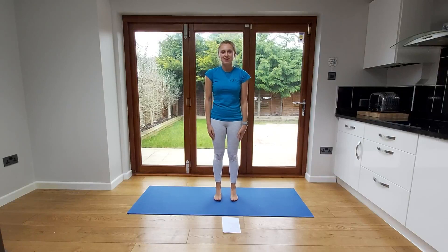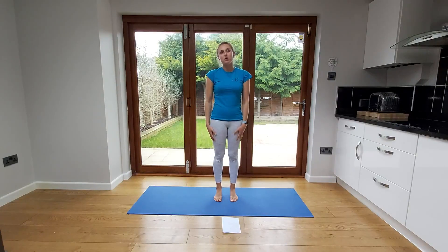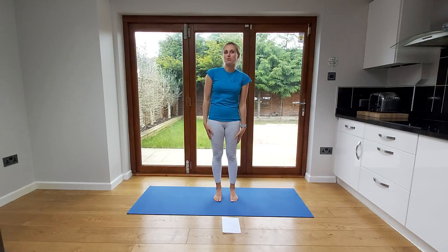Hello, my name is Esther and I'm just going to take you through some stretches to do before you go to bed, which focuses on the mobility of your back to make you feel a bit more comfortable before you go to bed.